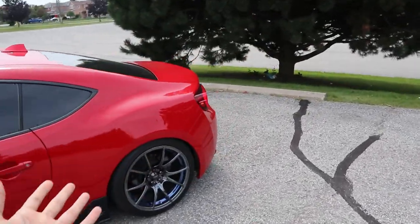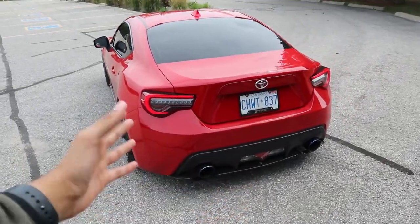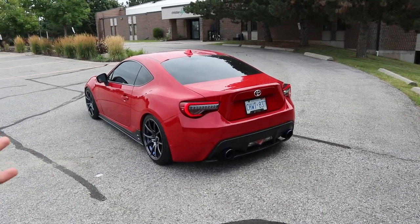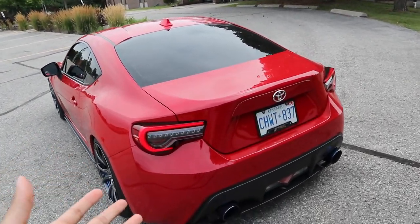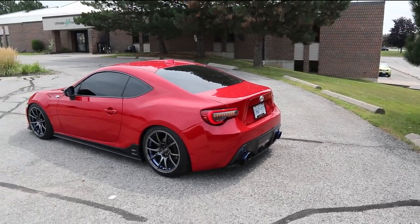The duck bill is going onto the back. So far we have the VLAN taillights and the diffuser, but the back end still looks like it's really missing something. A lot of you guys have told me in the comments to get a duck bill, and that's exactly what we're doing in today's video. On screen right now I'll have a couple of pictures of how it looked before it was paint matched, and then we're going to head over to the paint shop and pick up the new duck bill.